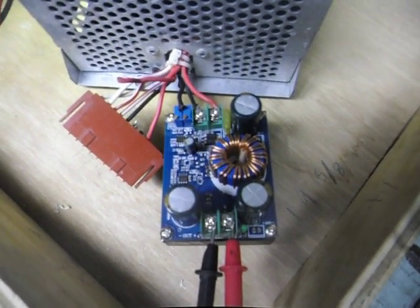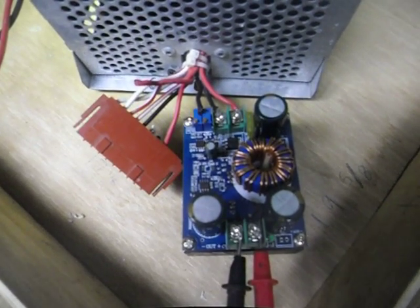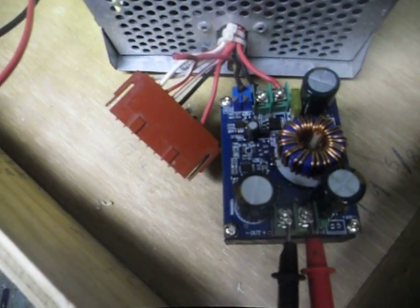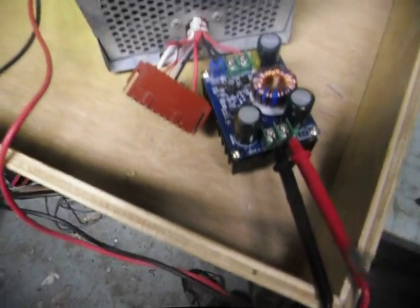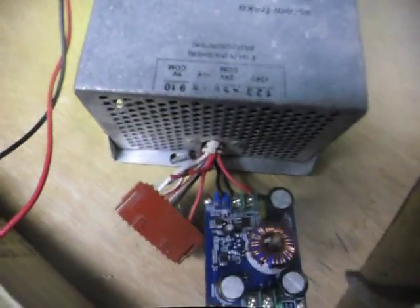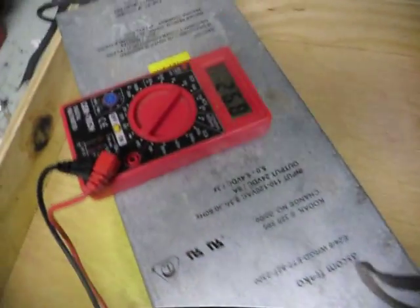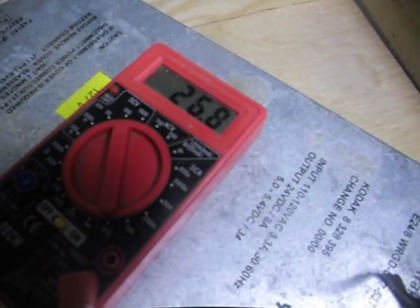This is a DC booster, 12 volt to 60 volt, and it boosts up to 80 volt max. Right now I have it hooked up to 24 volt — just got it in the mail so we're going to try it out. Plug in my power supply. Right away it jumped up to 26 volts.